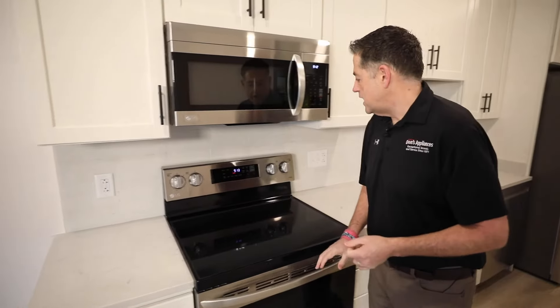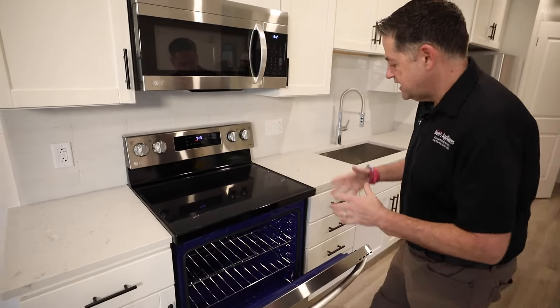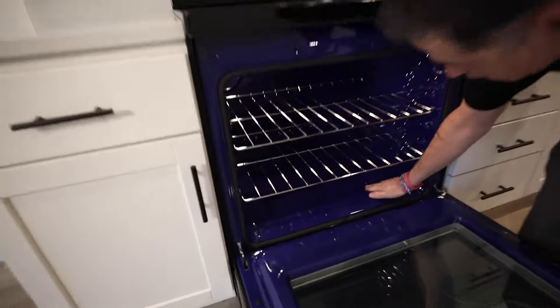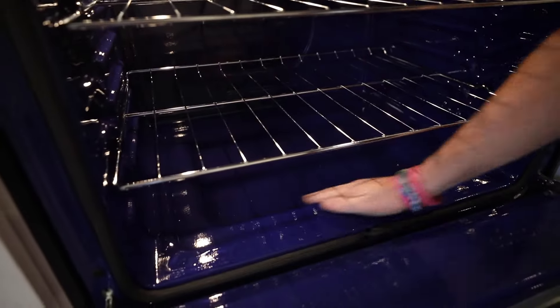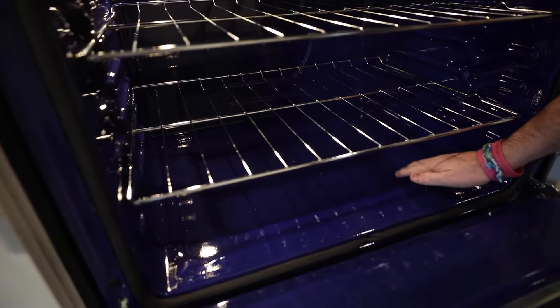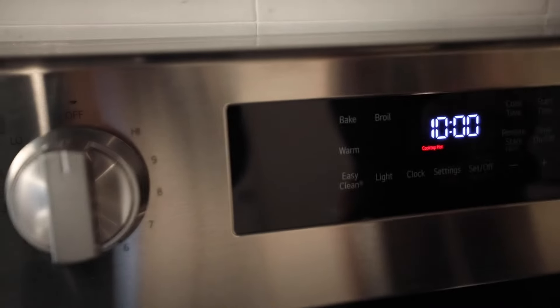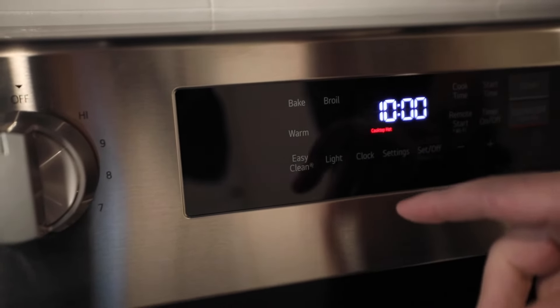This unit has an easy clean option. What you do is put a cup of water directly in the base of this oven, then hit the easy clean feature. You can set how long you want it to run.